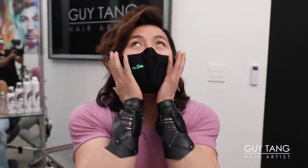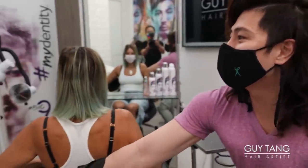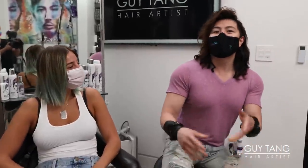Hello to all the hair besties in the land. Today's a special day. I have a very special guest and a good friend of mine, Gabbie Hanna. I'm going to spin her around. She's back — tell us what's going on today.